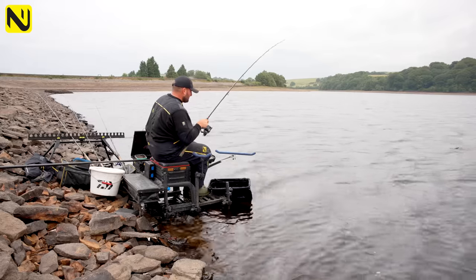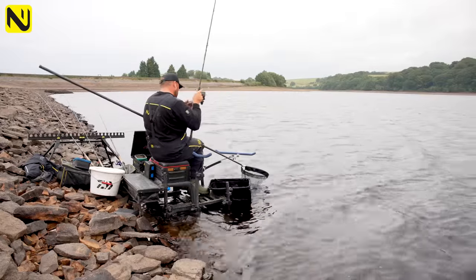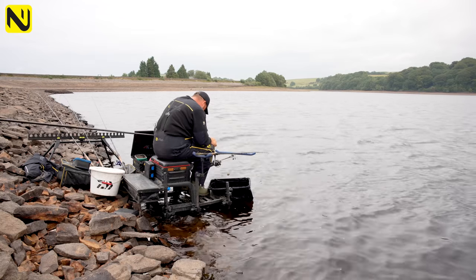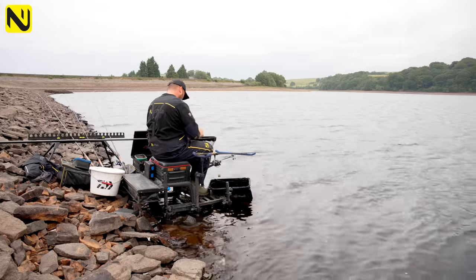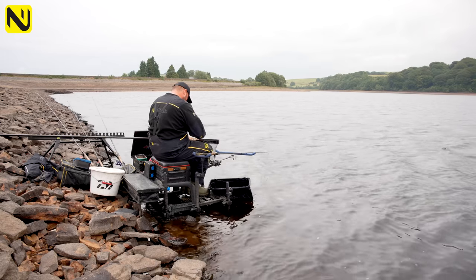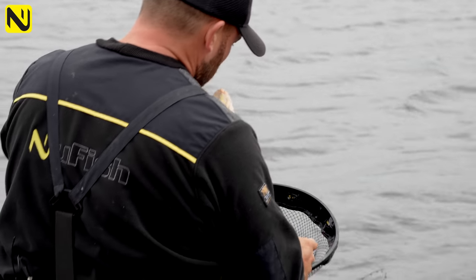This is a bream, and it's on the top hook again — on a piece of corn. We have fed quite a bit of corn. Look at the stamp of those fish — you don't need many of them in a match to knock up a great weight. That one is about three pound, maybe a touch more.